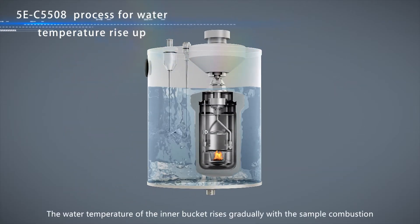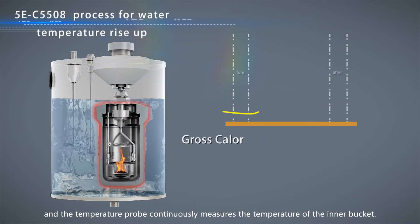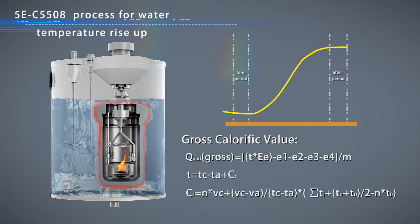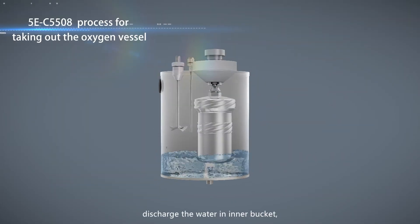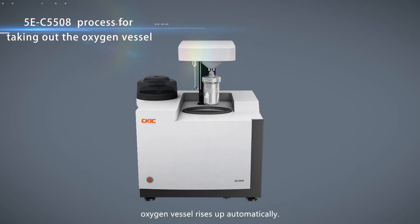The water temperature of the inner bucket rises gradually with the sample combustion, and the temperature probe continuously measures the temperature of the inner bucket. After the analysis, discharge the water in the bucket. The oxygen vessel rises up automatically.